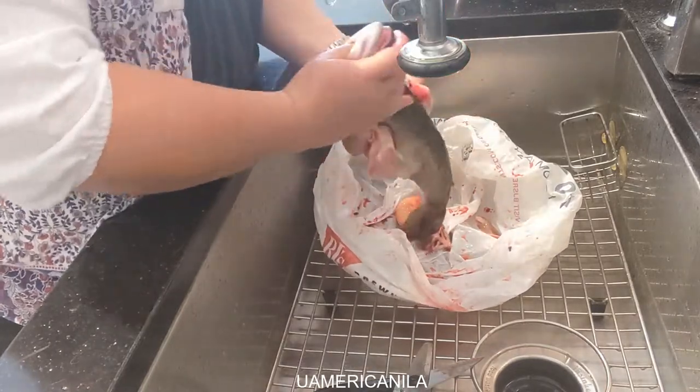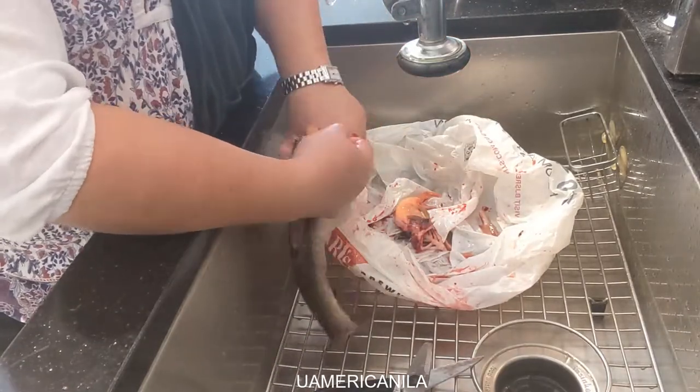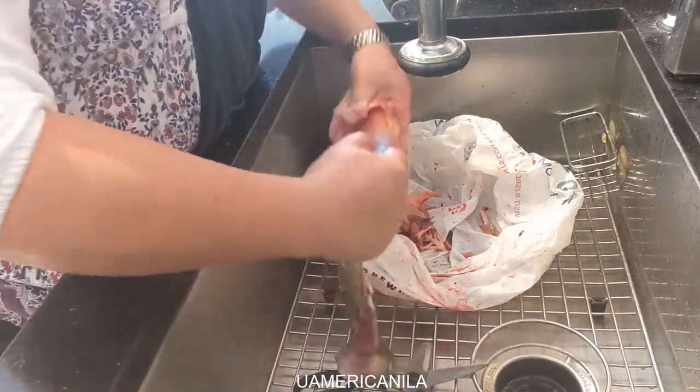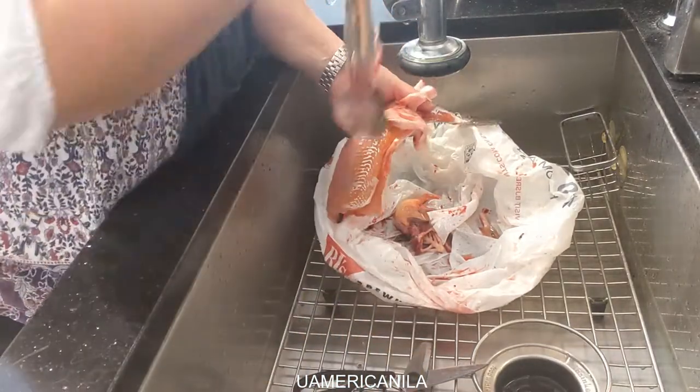Cut out the guts. With the head, you snap it backward. Then with a paper towel, grab the flesh and pull out the skin. There we go.